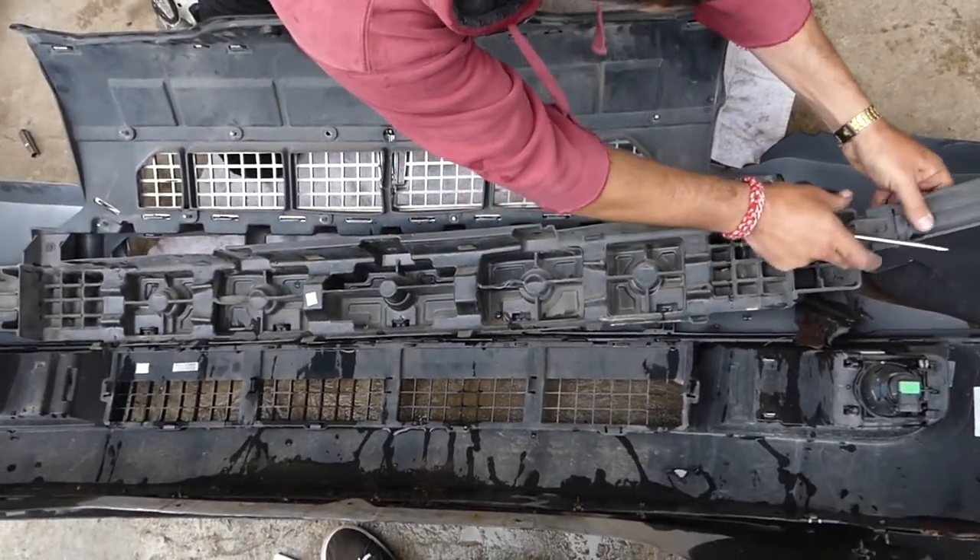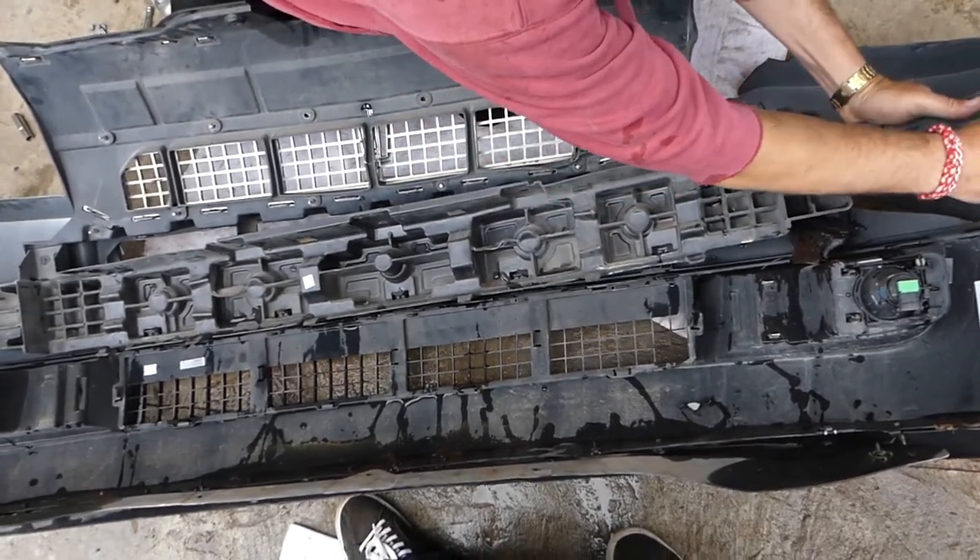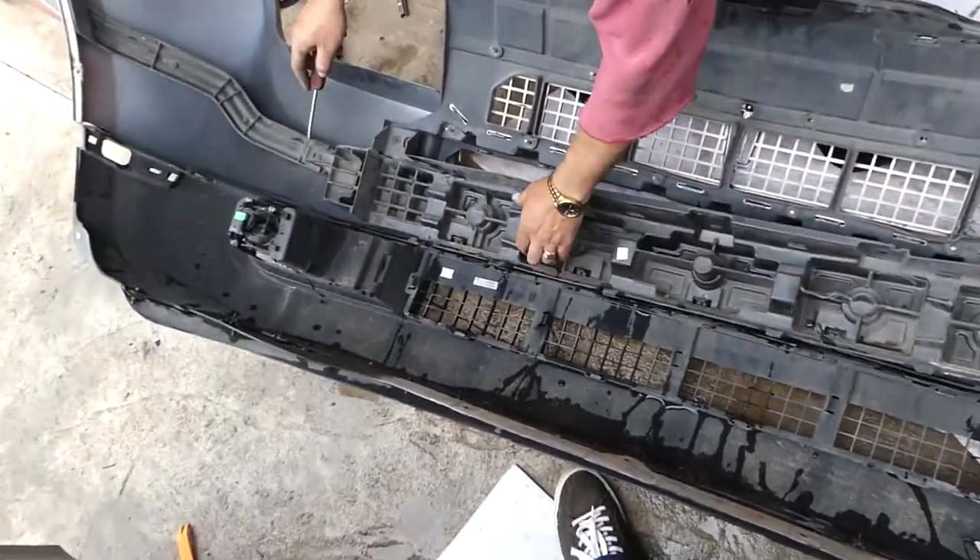We'll need to disconnect that piece here — it just comes out.